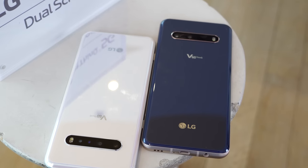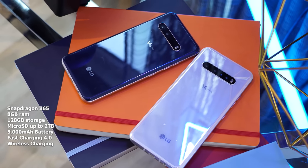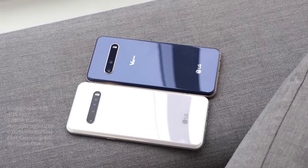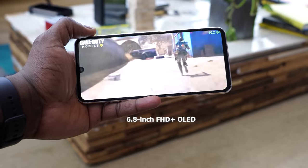What makes the V60 different from all devices is what it packs in together. Standard parts of the course is the Snapdragon 865 processor. It does come with only 8GB of RAM for all models. Two different colors — there's a white and there's a blue. Really nice color schemes, and the display is a 6.8-inch Full HD Plus display.